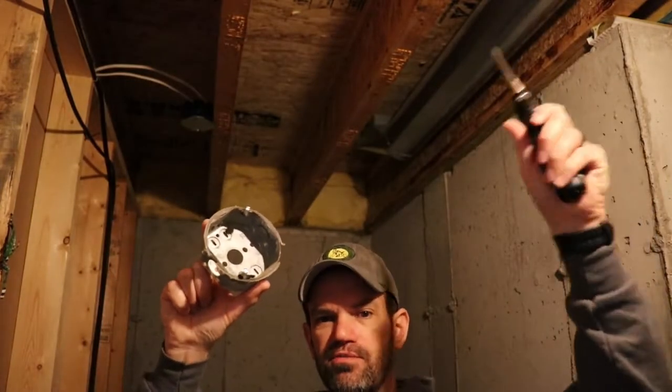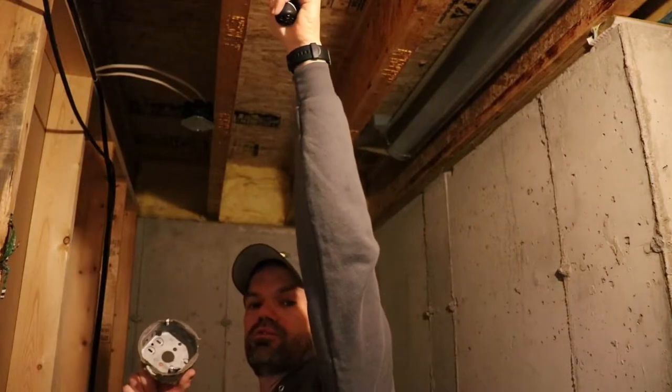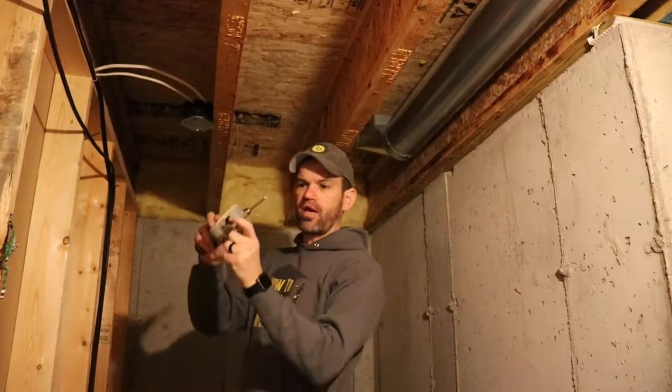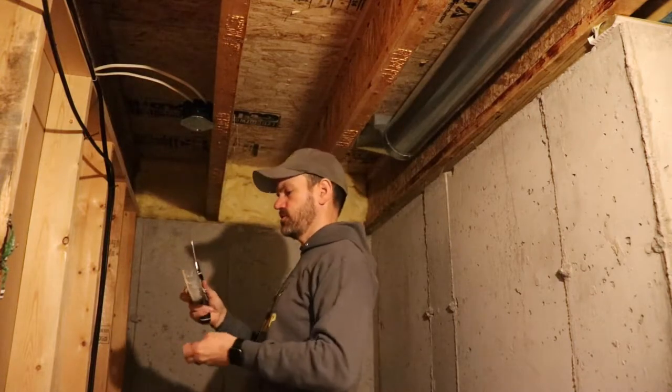I have a good idea where I'm going to place this box. It's about five or six feet away from the existing fixture and I'm going to attach it to this joist. Since I already have a hole here in the box, I'm going to point that at the existing fixture.